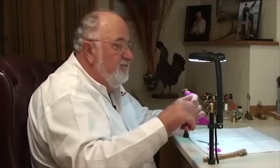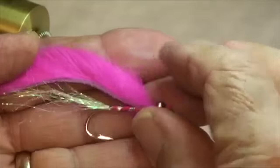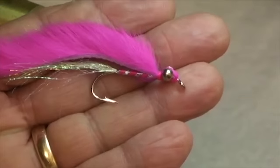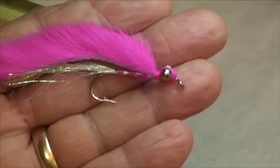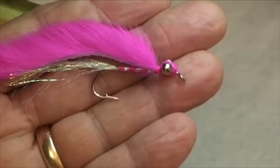That's all there is to it. It's just a wonderful pattern — it fishes really well, casts easy, has a little bit of action and color to it, and a lot of flash.